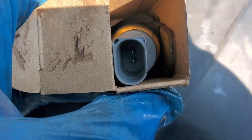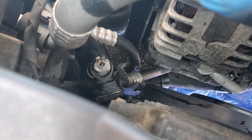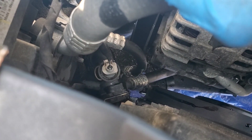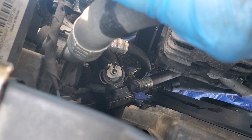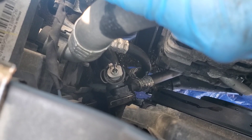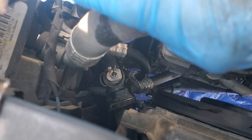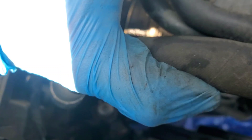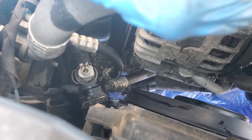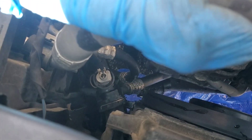Apparently the coolant was boiling in the reservoir. If you guys have that issue, you might want to look at a couple of things — the thermostat, which I was out there to change and did change out, and also the coolant temperature sensor. If you see the coolant boiling in the reservoir, you might also want to change the cap.